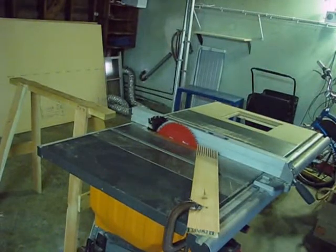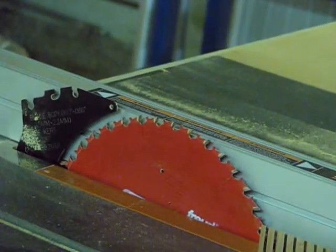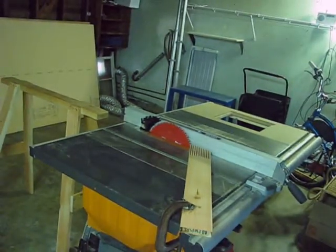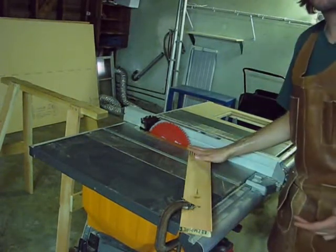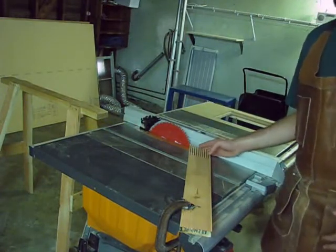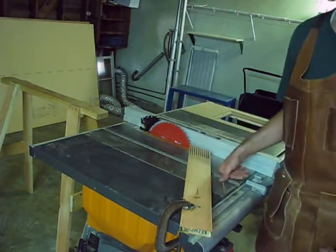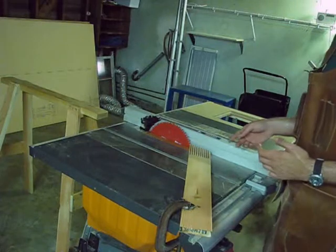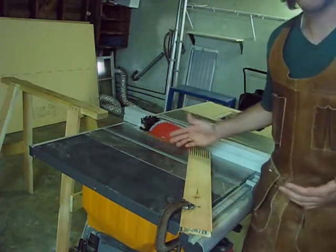The setup for this is the table saw blade run all the way up, which is still not quite thick enough, but we can flip the board over and get to the bottom. When you're resawing things, it's very easy for the board to slip around, so you want to use a feather board. That feather board squeezes the board up against the fence to ensure the right thickness and also gives you some kickback safety. I also have my riving knife in so the kerf doesn't bind. Between the two of those, this will be pretty safe.